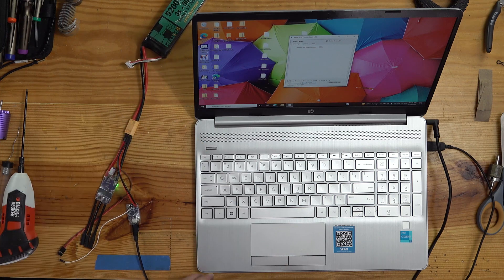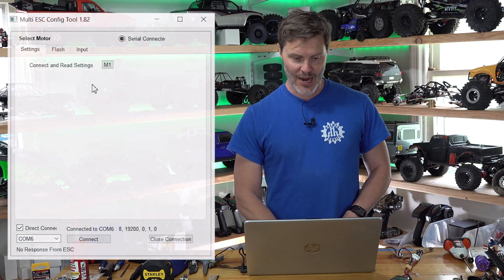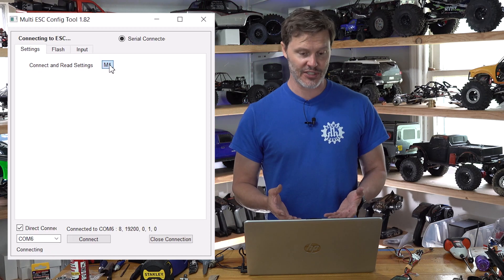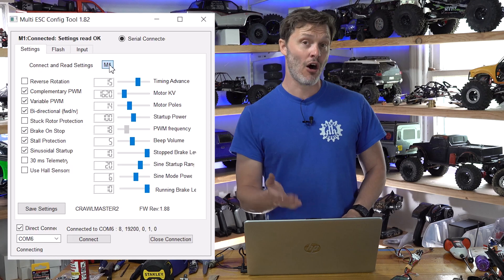I connect my battery to boot up the ESC. This will actually boot up on 2-cell LiPo for programming purposes, but in operation this ESC is 3S and 4S LiPo only. Now we can hit that M1 button — Read, Connect and Read Settings — and this is where we know if it works. It worked, and as you can see on the screen, all the settings are loaded.